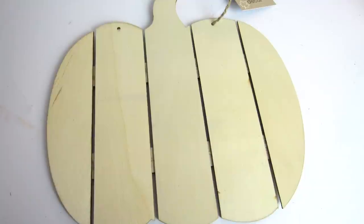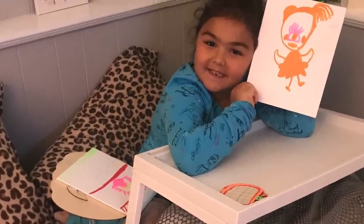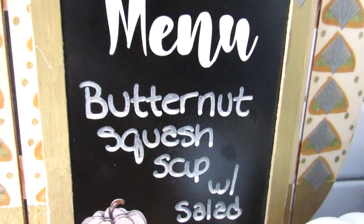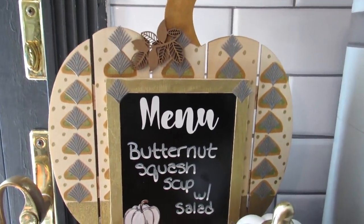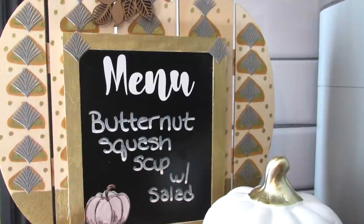The other option for this shiplap pumpkin — I didn't film the entire thing but it's easy to follow. Using the shiplap pumpkin and a Dollar Tree chalkboard sign with a stand, I decorated the pumpkin with a stencil, Arteza paint pens, and stickers, then hot glued the sign to the front to act as a stand. I used my Cricut so it says 'menu' in chalk pen, and added a laser cut leaf to the top of the pumpkin. I think this is so cute.